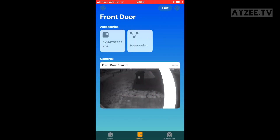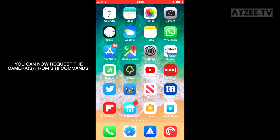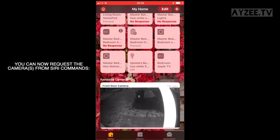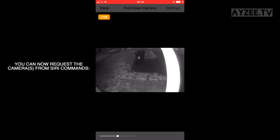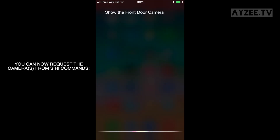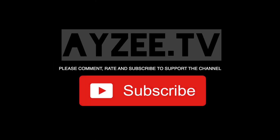It will show you a preview of the live view, and the setup is complete. Now that you've got it set up with the Home app, you can command Siri to request the camera feed. Thank you for watching — please like, comment, and subscribe to support the channel.